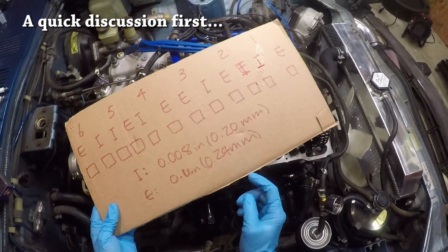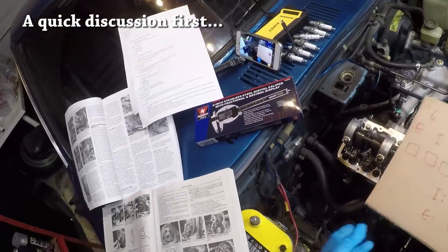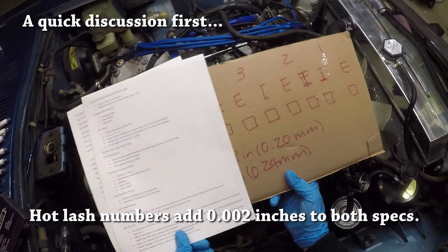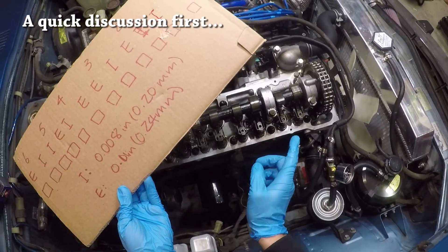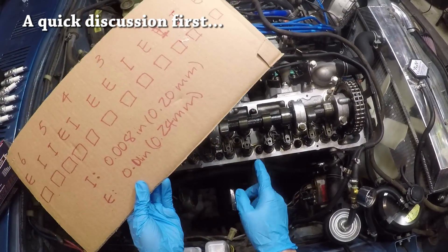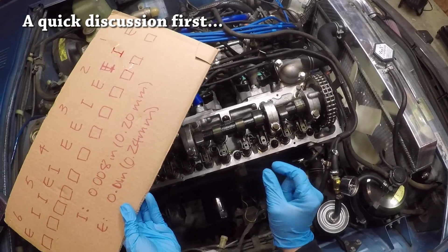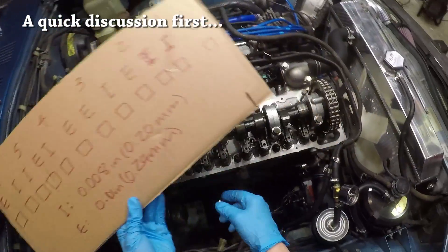These are cold numbers, and it is certainly cold in here — about 30 degrees — so we're going with the cold numbers. If you're wondering what the hot numbers are: it is 0.010 inch for intake and 0.012 inch for exhaust, so slightly bigger when doing it hot. When I say hot, I mean doing the valve lash adjustments when the engine is at operating temperature. Some people insist you need to do it at operating temperature, and on the surface that makes sense because the valve lash that matters is when the engine is running hot.